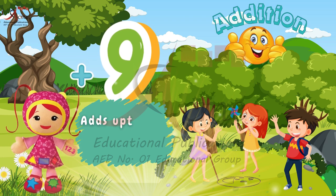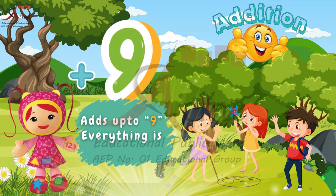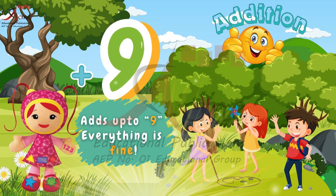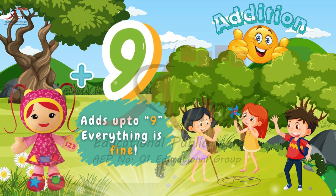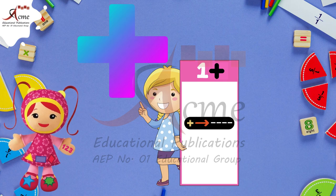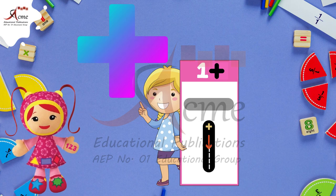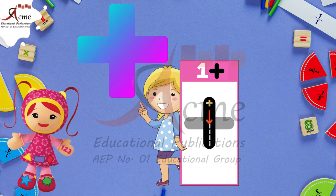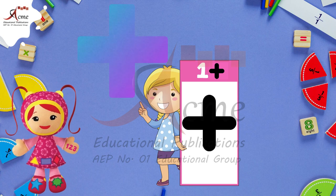Adds up to 9. So, kids, the symbol of addition is plus. And how you can draw the plus symbol? Draw a short vertical line and a short horizontal line crossing the vertical line from the middle. That's how you make plus.